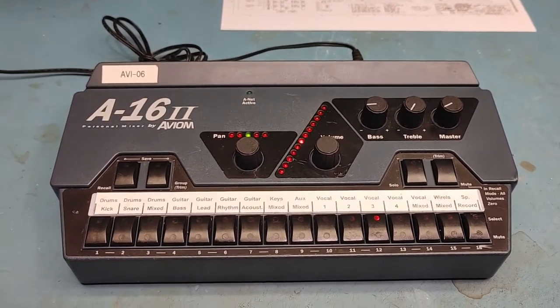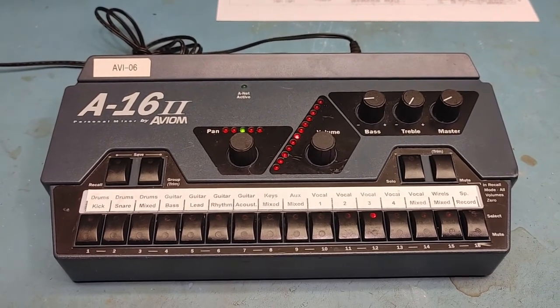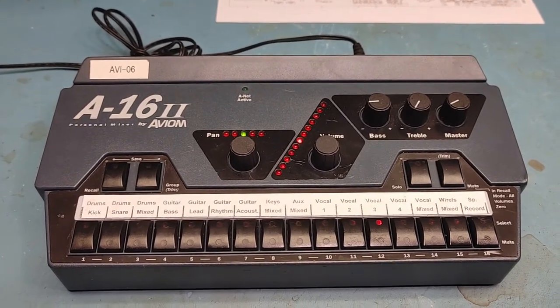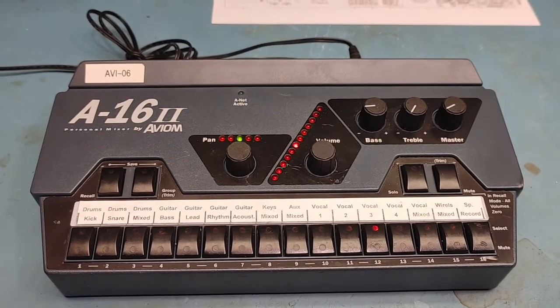Hey folks! Welcome to The Bench. I have not posted a video in a little while because I've been working on a lot of Pro Audio stuff, and it doesn't really fit this channel, but I thought I would post this. It does fit into the Pro Audio category, but it's an interesting little device. It's the Aviom A16-2 — it's a personal mixer.